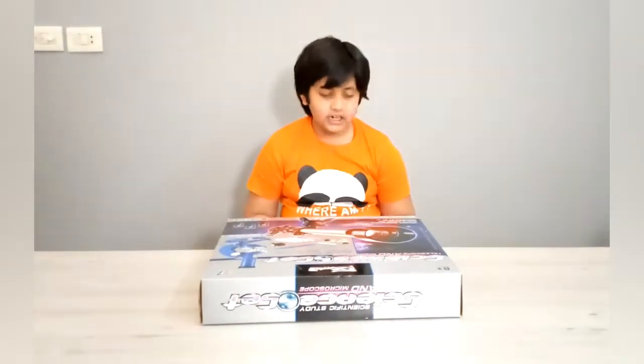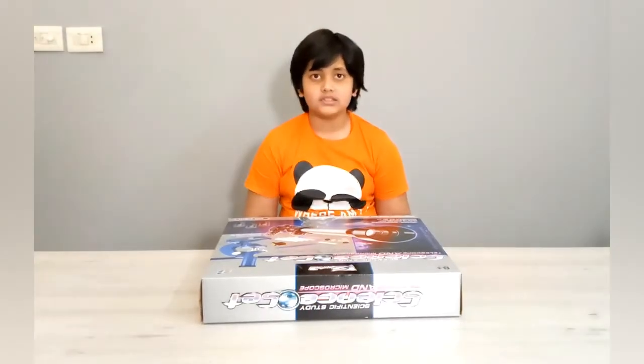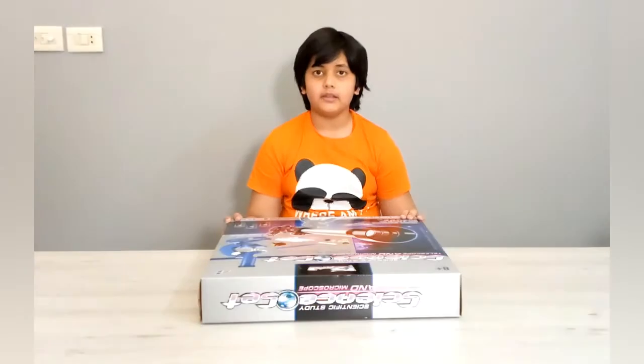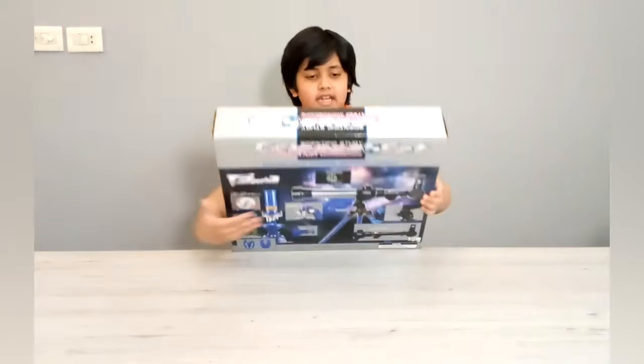Hi, this is Ishaan from Ishaan University and today I am going to unbox another one of my birthday gifts. This is the Science O set.